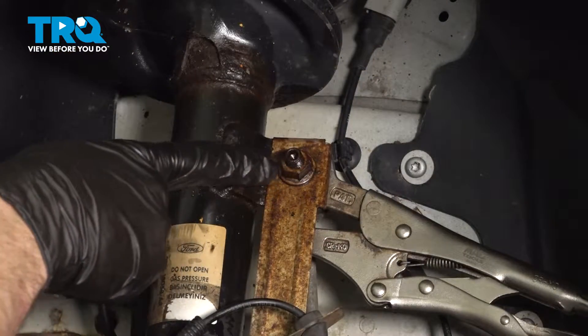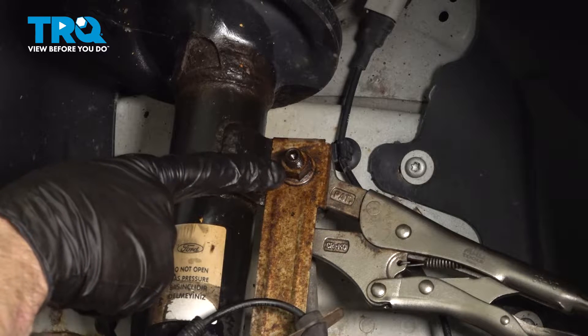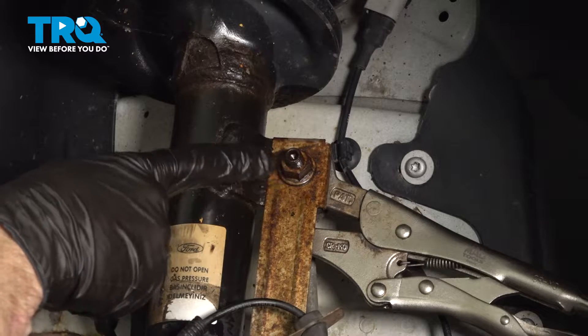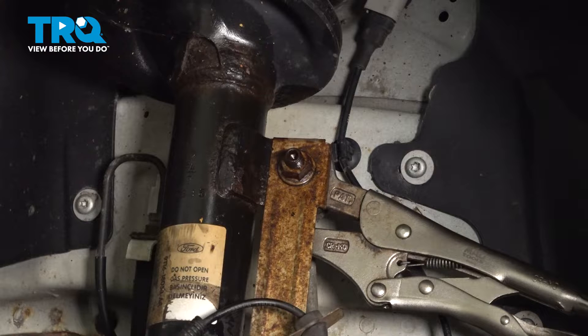Let's move along to removing the upper sway bar link mounting nut. To remove this nut, I'm going to use a 15mm socket. If you were to look along the back side, you'll find an area you can grab onto with some locking pliers. In the center, you can use a 5mm Allen head socket.